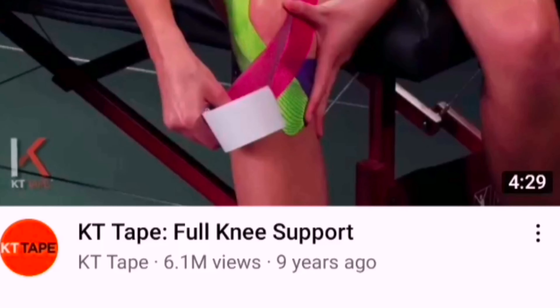This is a whole roll of KT Tape. We used two pieces. It comes in pre-cut strips like this. This is not a conventional sports tape where you just get a plain roll. You can cut it into certain shapes. There are plenty of YouTube tutorials from KT Tape that teach you how to do this.